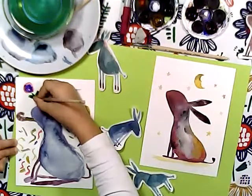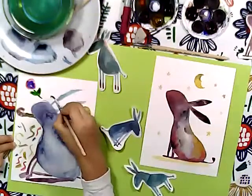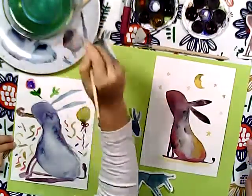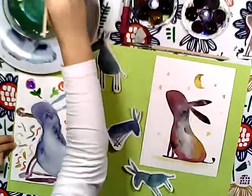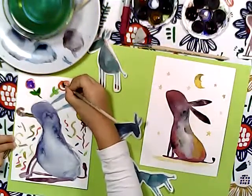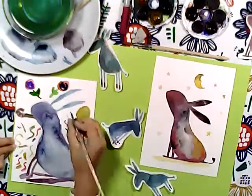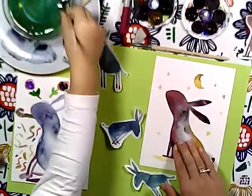They look wonderful! Look how many flowers we have around. I think they're all for Dinky Donkey's favorite. Looks wonderful! So now our Dinky Donkey is dry, or almost dry.